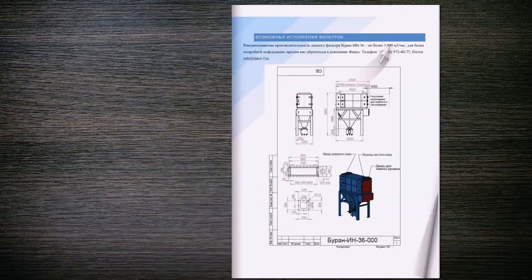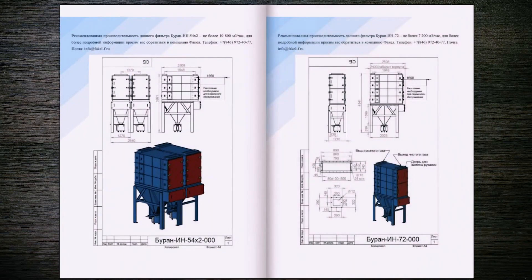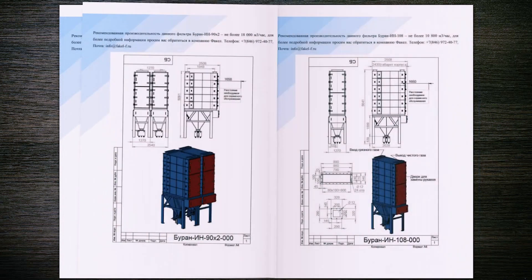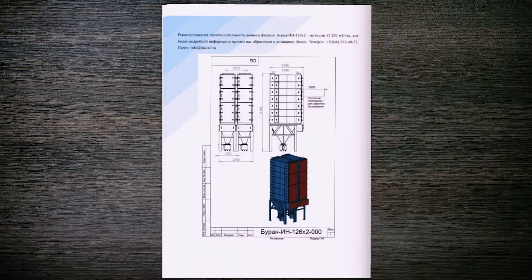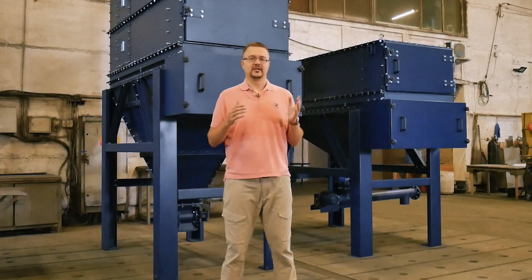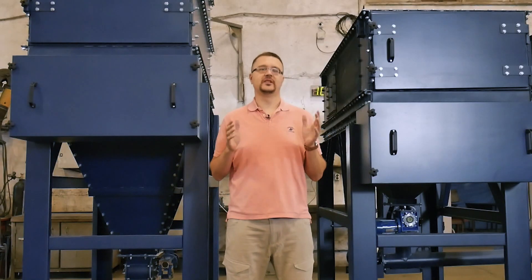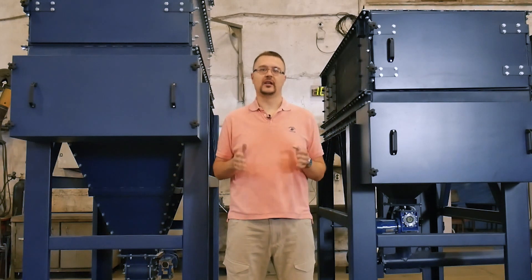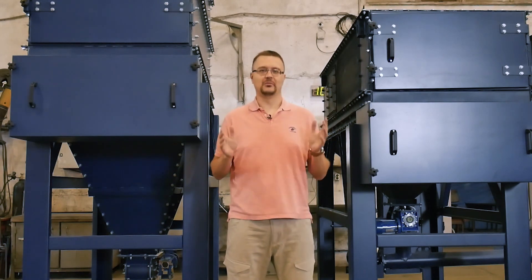We have a detailed catalog of these filter units. Download the catalog and select the filter you need with the required capacity, as well as overall dimensions matching the space you allocated for these filters. You can also call us on the phone and we'll select the filter best suited for your criteria. In this video, I've told you about the new Blizzard Bag Filter manufactured by our company. If you need a filter unit, a bag filter, or a filter of another type, don't hesitate to ask — we're here to help.